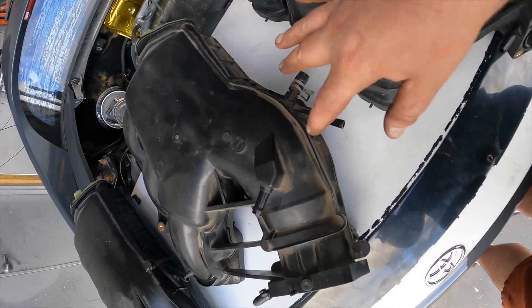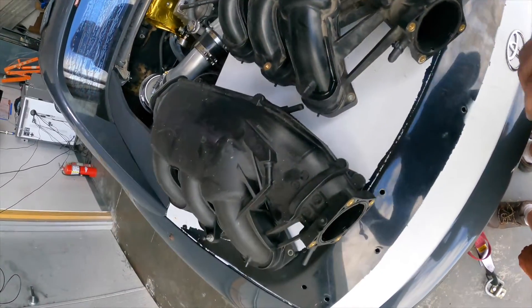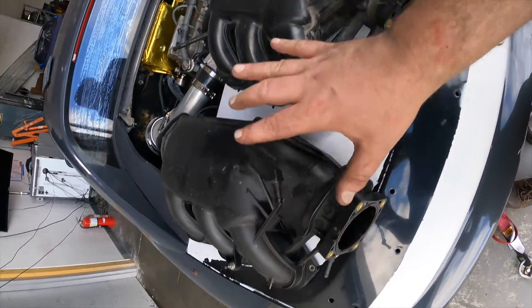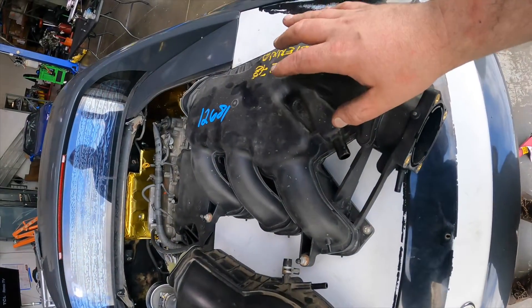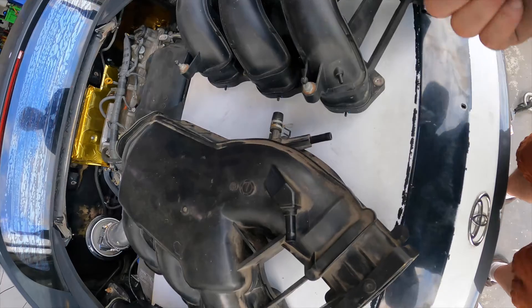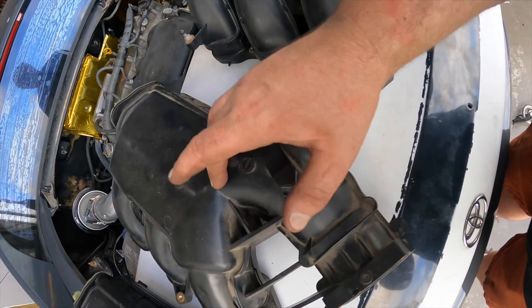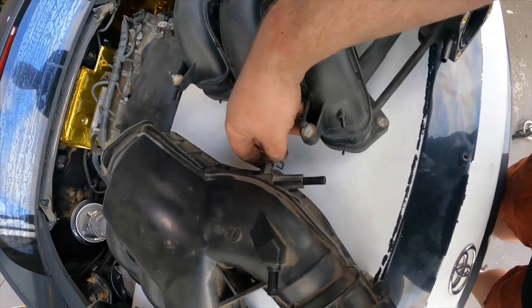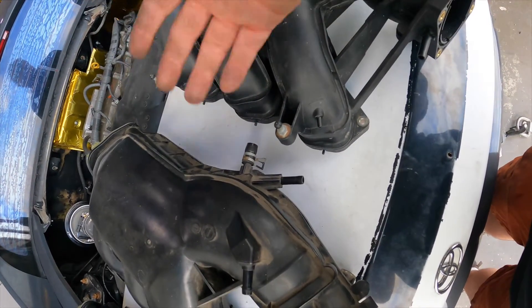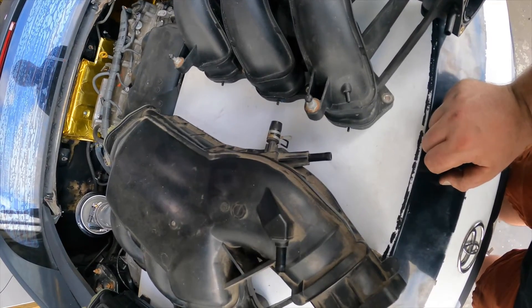I think all three manifolds have those two different outlet options and there are a couple different minor variations, but really it's one, two, three and that's really the only difference. You might need an extra cap or something depending on which one you get. Specifically I think the Venza one that is a number two doesn't have this extra cap here if you're looking for that extra clean look, but they didn't make a whole lot of 2GR Venza so good luck with that.